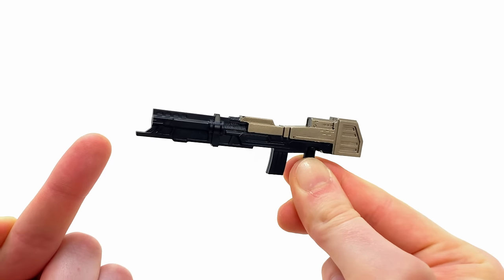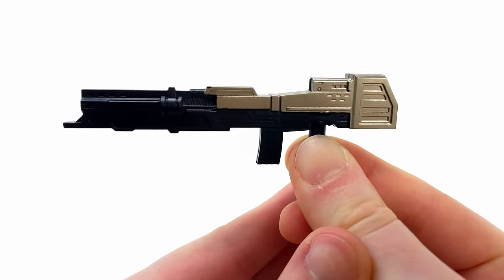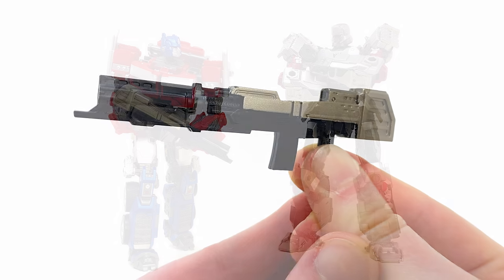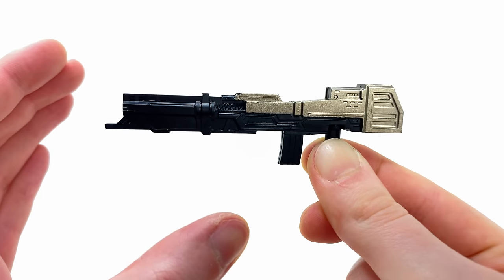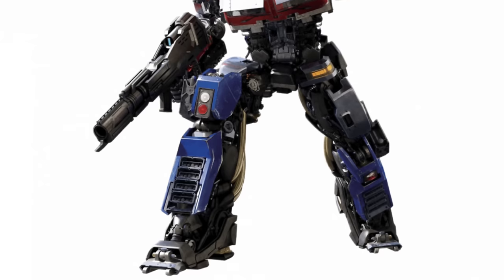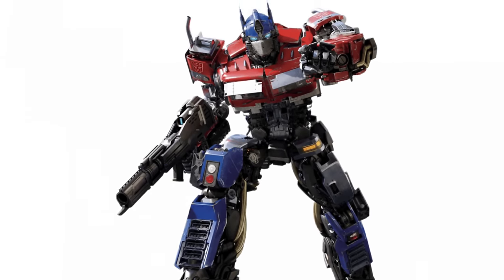To pair alongside the energon axe is the return of yet another oldie but a goldie — the ion blaster, which I believe is inspired by its look from the Bumblebee movie. This has been really nicely detailed, although I definitely could have done without the metallic silver. I think had this just been left in black plastic it would have looked much better, but it's a great inclusion.